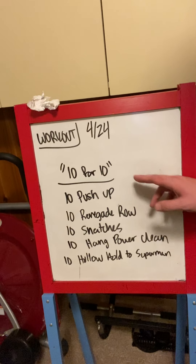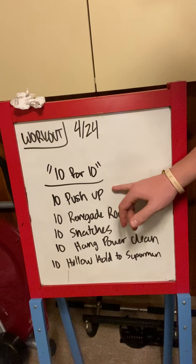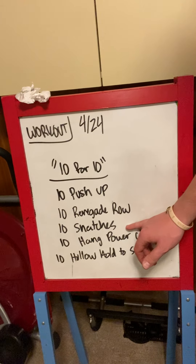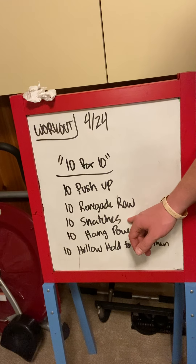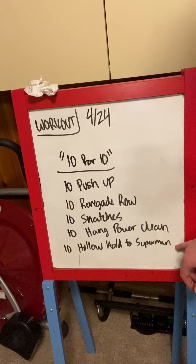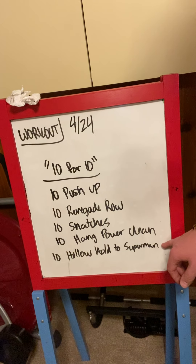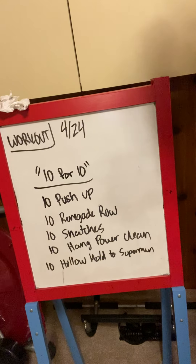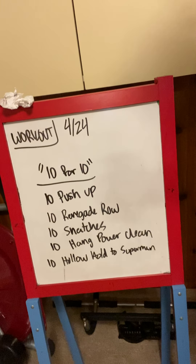Write this down if you need to — 10 push-ups, 10 renegade rows total, 10 dumbbell or kettlebell snatches — and I'll talk about slam ball variations. 10 hang power cleans and 10 hollow hold to superman rolls. These are a roll or core movement. This is 10 total rounds, so you're essentially doing 100 of all of this. Top to bottom is a round, go through this 10 total times.